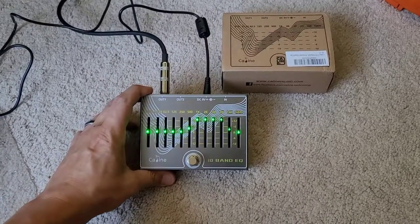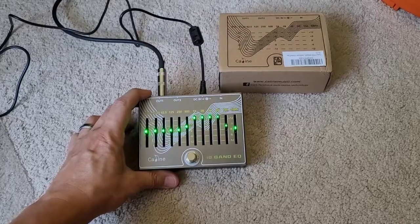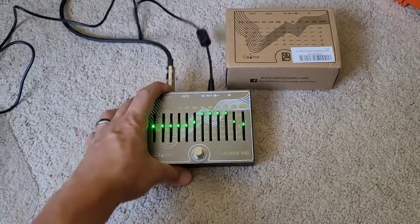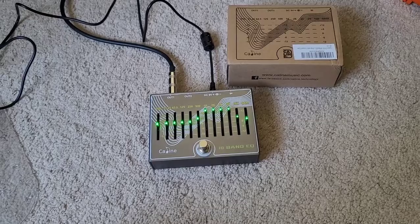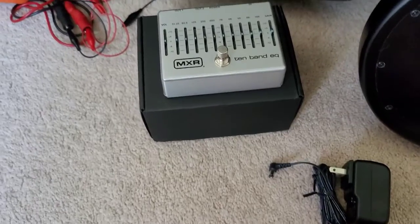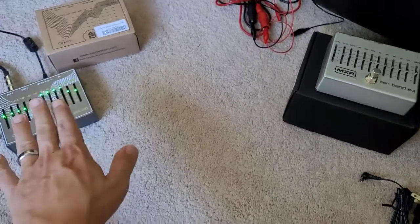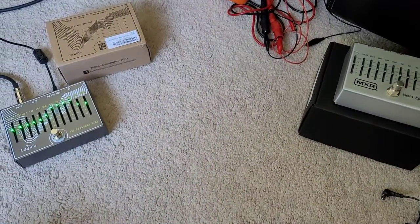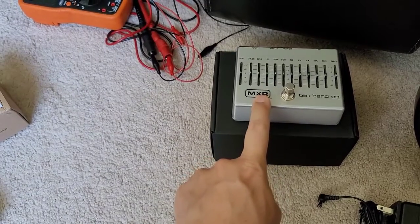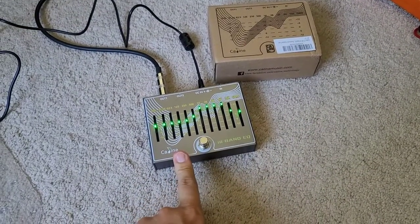Unfortunately, it does have an issue, which is solvable, but I will go over that. This is a clone of the more popular MXR M108S 10-Band EQ, which I have right here. What's interesting is that the chips that run inside this MXR are exactly the same as the ones used in this K-Line.